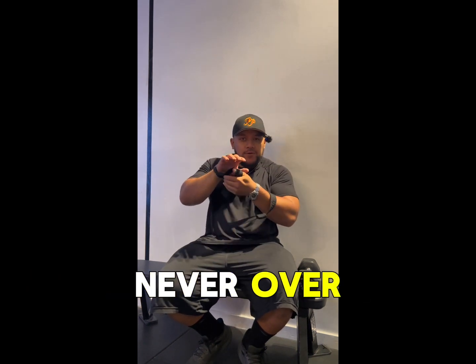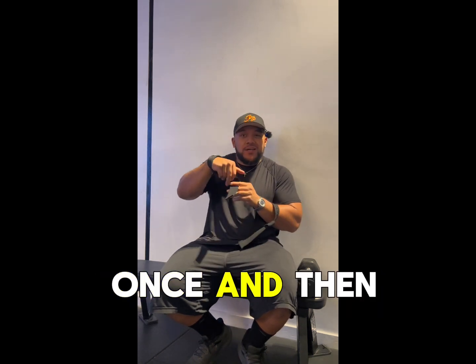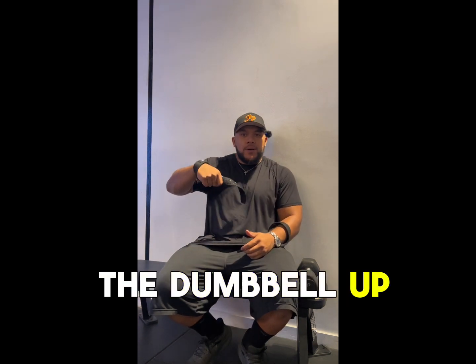This is the part that goes underneath the barbell or dumbbell — always under, never over, always under. How many times do you wrap it under? I like to just do it once and then motorbike it tight. You put it over and then you squeeze it until it's freaking tight in there where you lift the barbell or the dumbbell up. You can't even feel it in your grips.